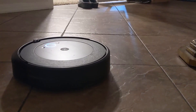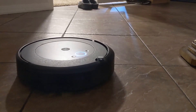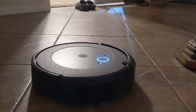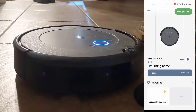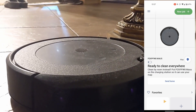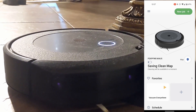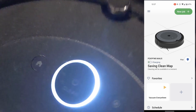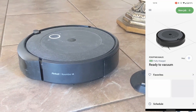After it finishes, it drives back to the charging base and docks. After it's docked, the app will show you that the Roomba has finished and you can start editing your map. This will take a few minutes — maybe around five minutes — until a notification pops up on your Android telling you to edit your map. I don't know about iOS since I don't have one, but after that you can look at your map and edit it.